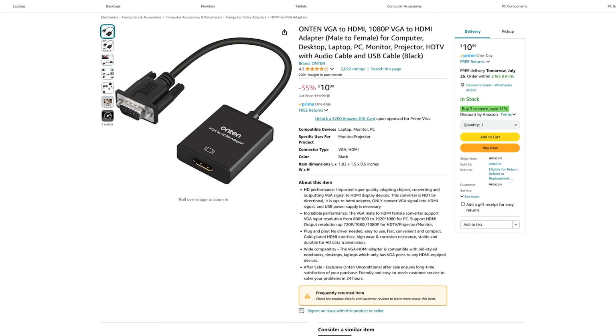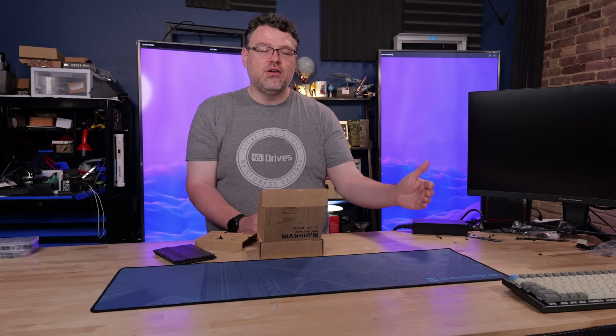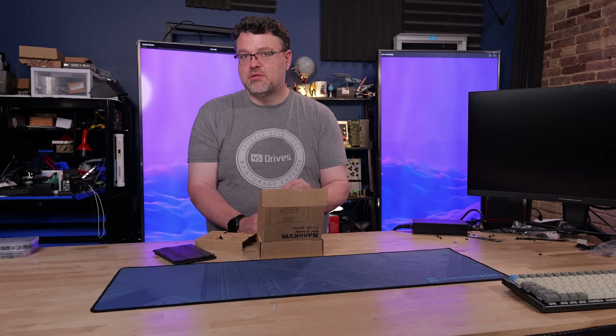If you have a server that doesn't have HDMI, you can pick up a VGA to HDMI adapter — those are USB powered. So you're going to have a lot of USB power in this setup, but you can go from VGA on a server console to HDMI, and then HDMI capture with this, and you're good to go.